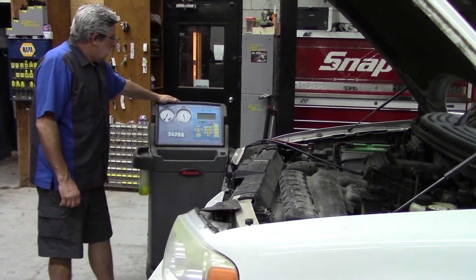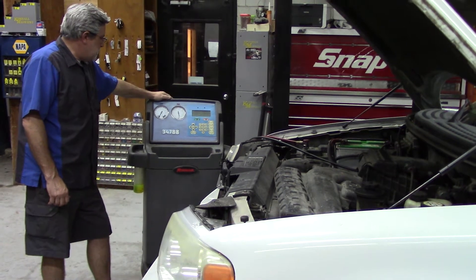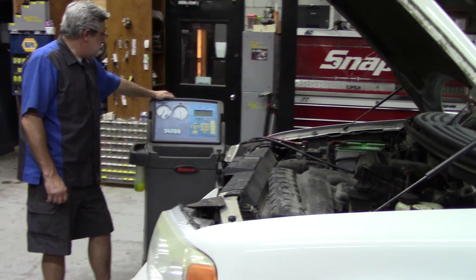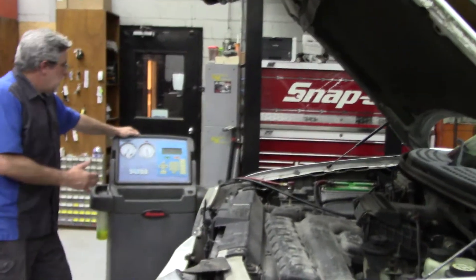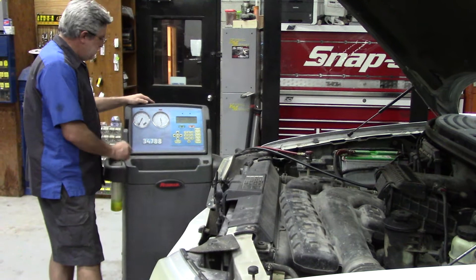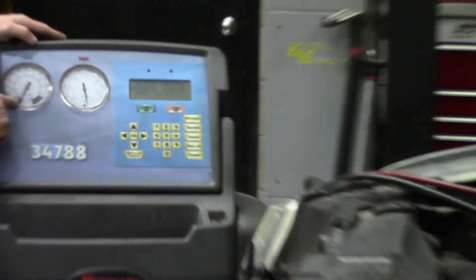Now we're going to talk about charging an air conditioning system using the Robinair 34788 recovery recycled recharging machine. I've recovered a residual amount of refrigerant that was in the system, and the system is now pulled into a vacuum.